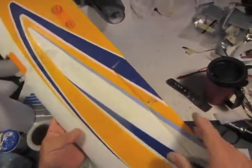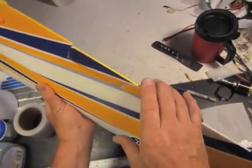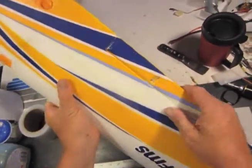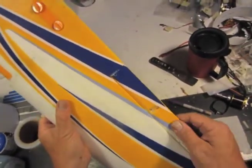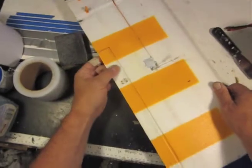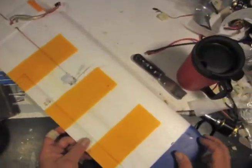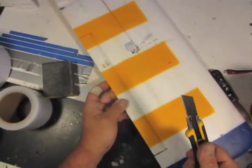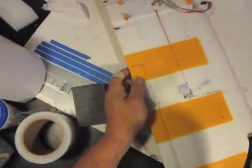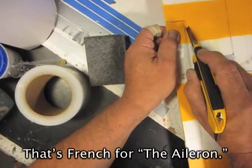We have our wing from our Super Easy and these ailerons are way too stiff for my taste — they don't really move easily. So what I'm going to do is cut them off and put in HDPE hinges made of plain old thin HDPE plastic, which you can get from a milk bottle.